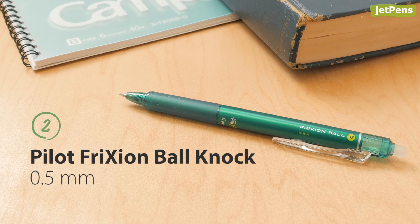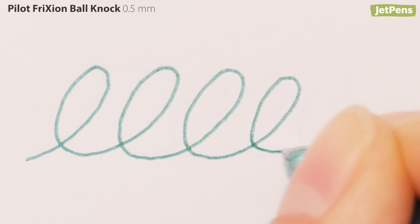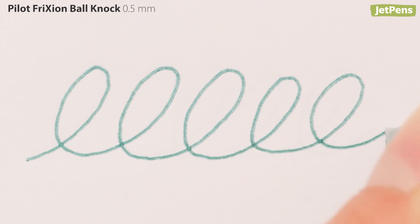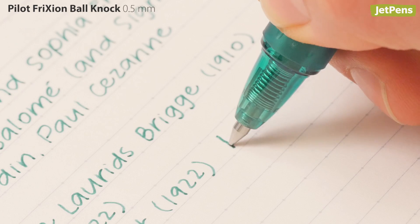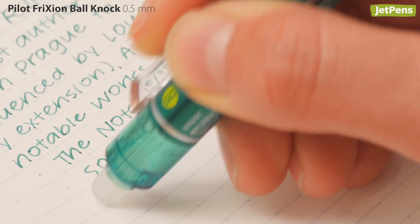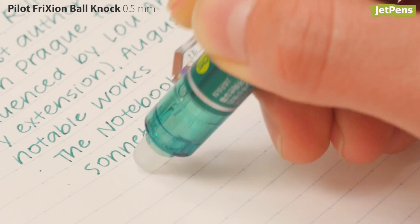Next is the Pilot FriXion Ball Knock, an erasable pen with a slick body and soft shamrock green ink, just like the cool tones of clovers in the shade. The smooth ink and slight heaviness make it super satisfying to use, and the ink disappears with heat from friction — just use the attached eraser.